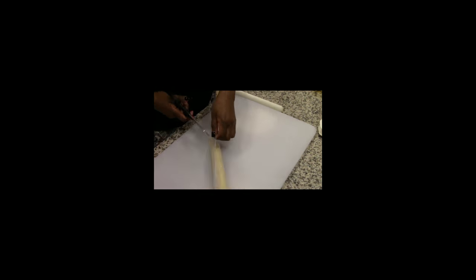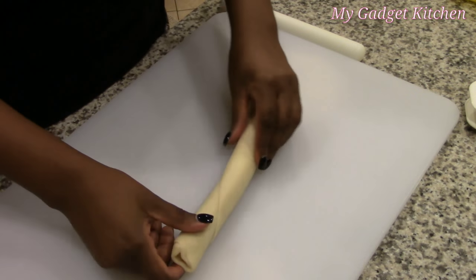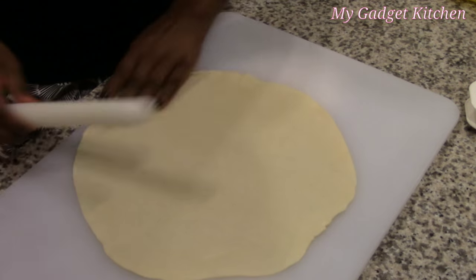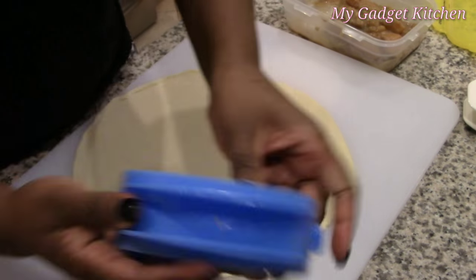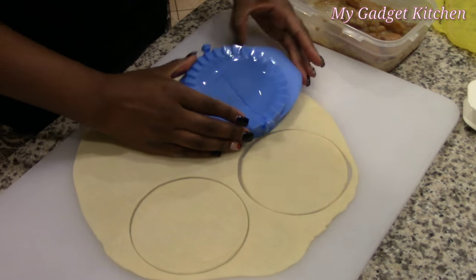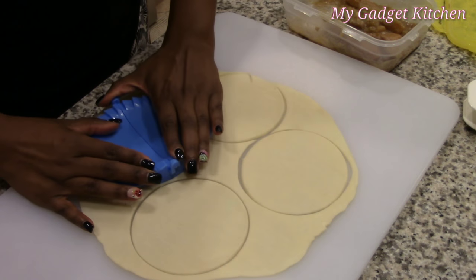Now let me tell you about this dough press set — it got on my nerves. I could not get a good pie at all, not one time. Maybe you guys can watch this video and tell me what I was doing wrong.